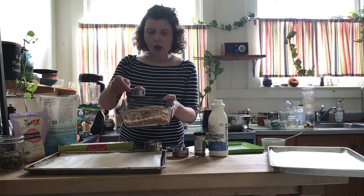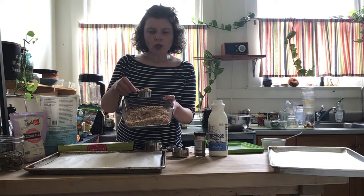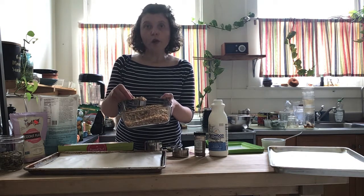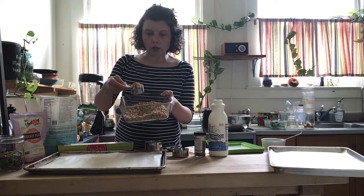So check this out. This is toasted oats — I'll tell you how to do this in a minute. It's just toasted oats, toasted coconut, raw pumpkin seeds — or you could toast the pumpkin seeds — and then cinnamon. Four ingredients, that's it. And it looks delicious, right? It's just a little toasty.